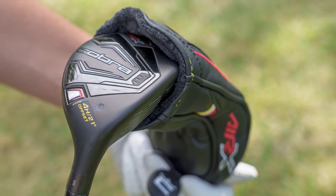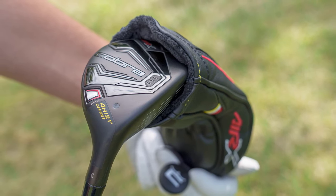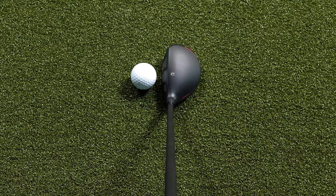To touch on the look of this line of clubs, I like all of them as far as the bag appeal. The flat black finish looks great — it helps the ball stand out. At address, this club does set up a little bit closed, but again that's what's going to help relieve that miss to the right.